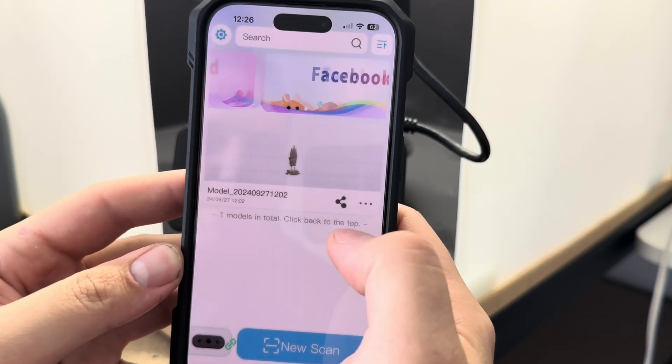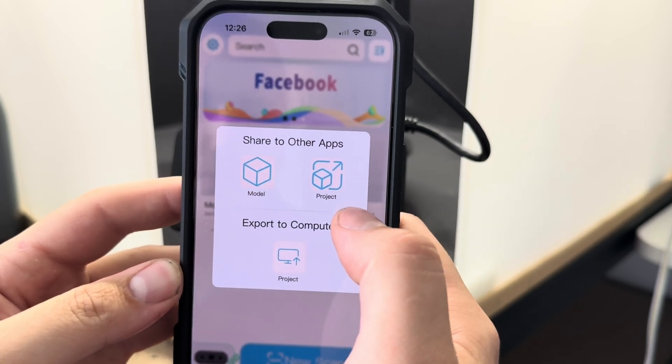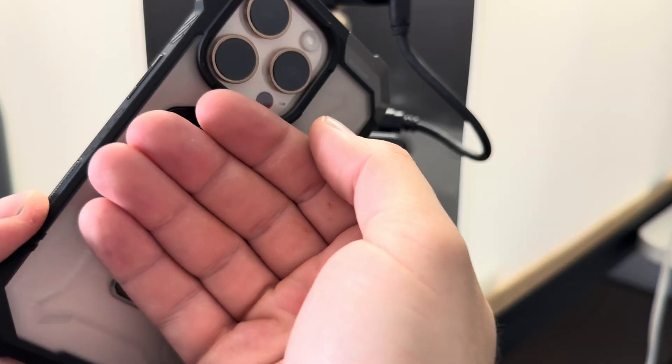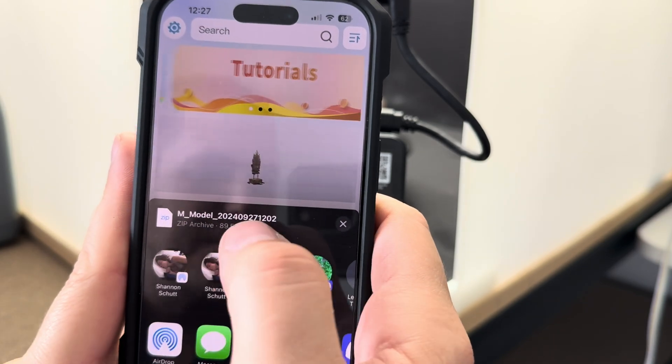From here we can delete it, rename it, export to computer, or share to other apps. Let's package the model — it's going to save it as a zip format. Turn on the iPad — now that's available to airdrop. Presumably that goes over here. It's a pretty big folder.